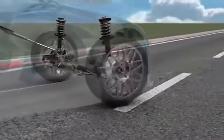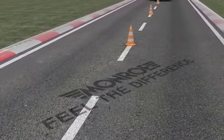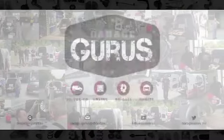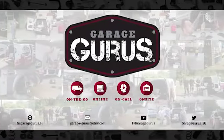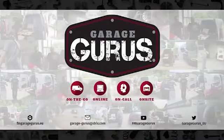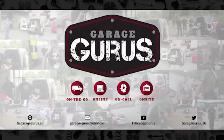Join our community, follow us on social media. Thanks for watching this video. The video description contains all the relevant links. Don't hesitate to like, subscribe, and be notified when we post new content. Also, check out our GarageGurus Online course catalogue.